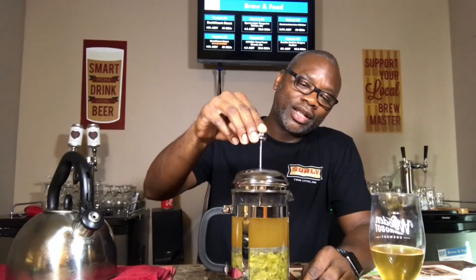What a hop tea is for is instead of dry hopping my beer, what I'm going to do is take this liquid, pour it into some sanitized containers, let it cool down in the fridge, and then dump it in my beer. So I'm dry hopping without putting physical hops in my beer — I'm just putting the tea in there.